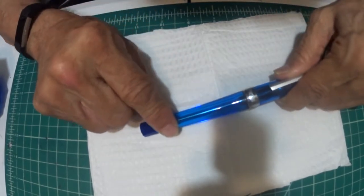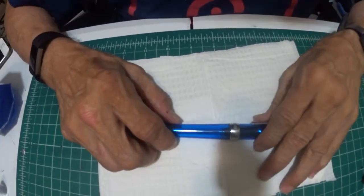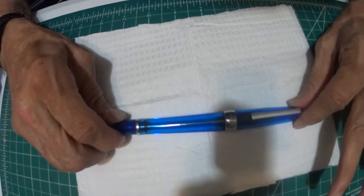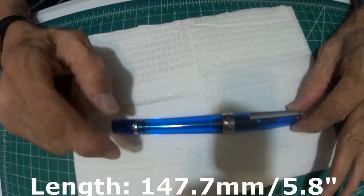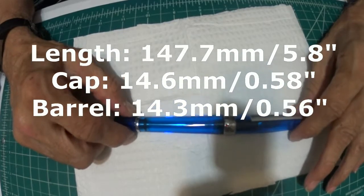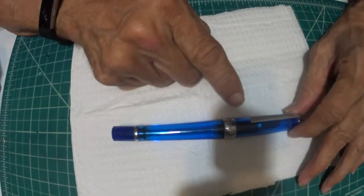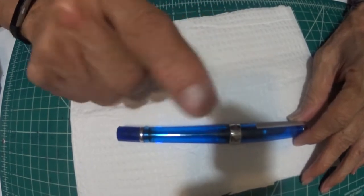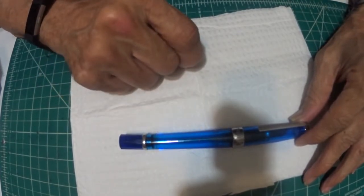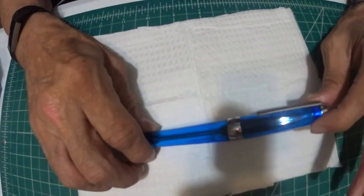And then your barrel, on down to the end. A little bit about the measurements on this pen. The length of this pen, just like it sits with cap, is 147.7 millimeters or 5.8 inches. And the widest point of the barrel is going to be 14.3 millimeters or 0.56 inches. 1.1 millimeter nib.